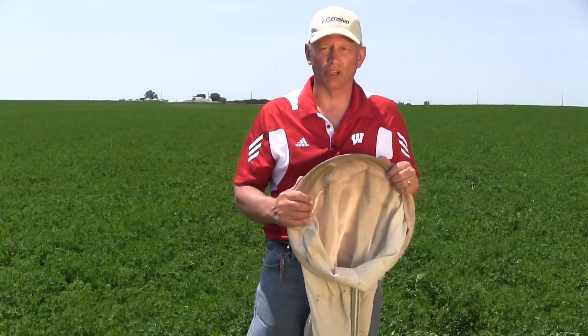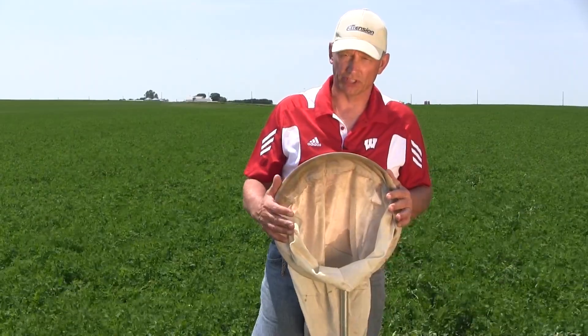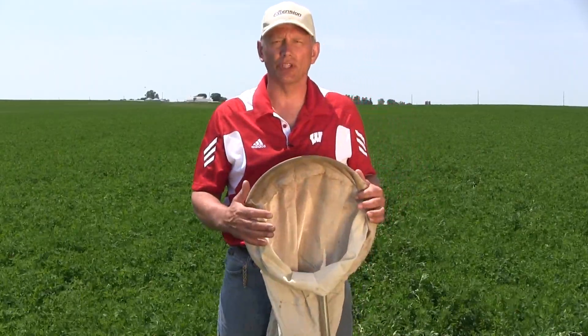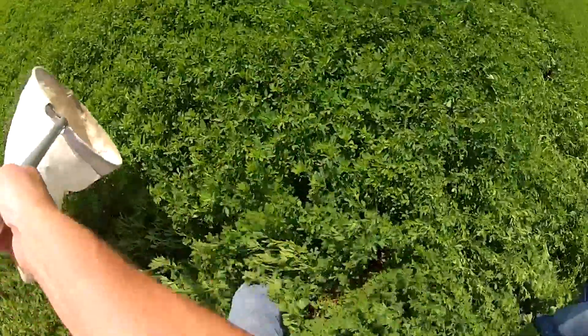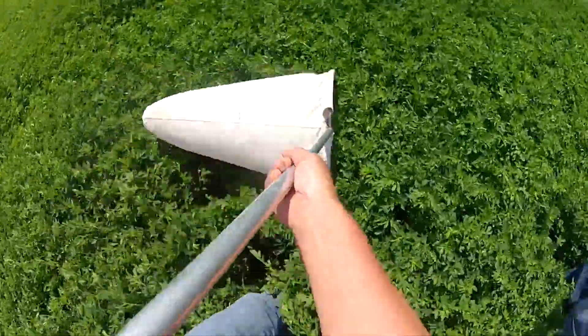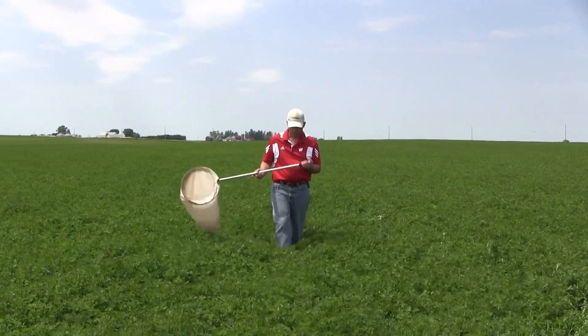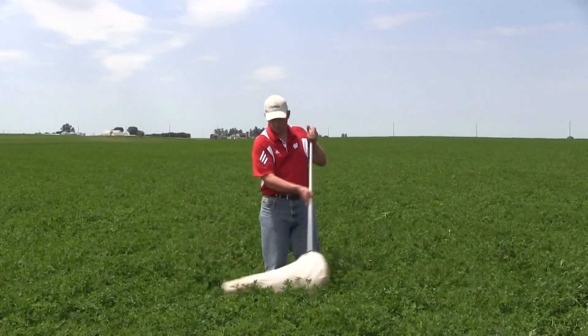The only way to scout for potato leafhoppers in alfalfa is with the use of an insect sweep net. It has to be 15 inches in diameter. I would suggest you walk a field in a W-shaped pattern, and at five locations along that pattern, stop and take 20 consecutive sweeps.